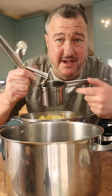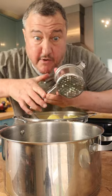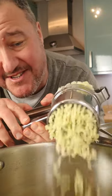For the best mash, you need a ricer. Most of the excess water has steamed out of these, and now it's ready to rice — I just really like the way it looks.